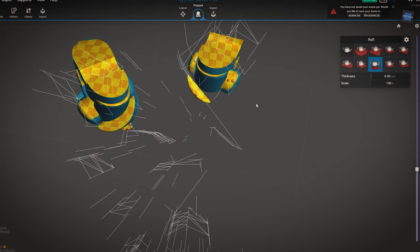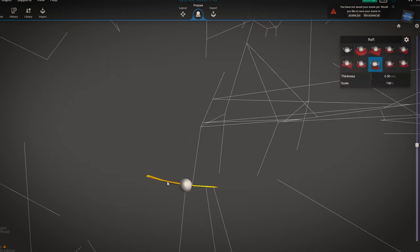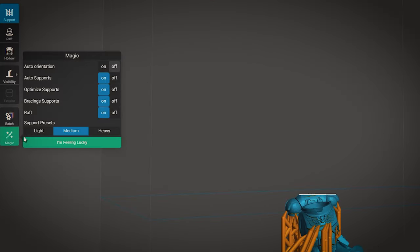You may notice that I over-support some parts of the model. At the end of the day, I would rather use more resin on supports than have failures. After all the islands are supported, I go back to the Lychee magic button, untick auto supports, and press it again.